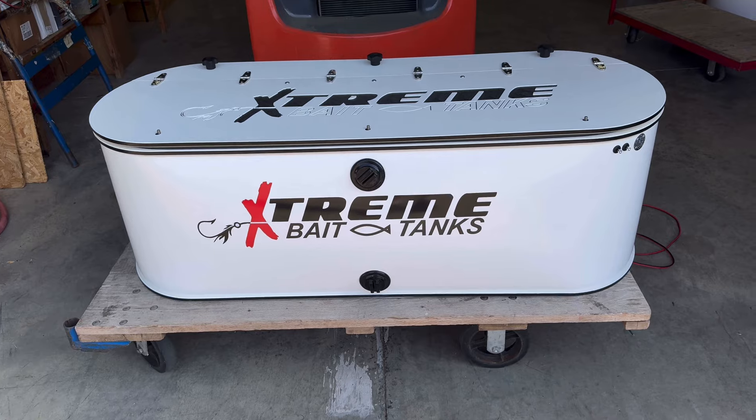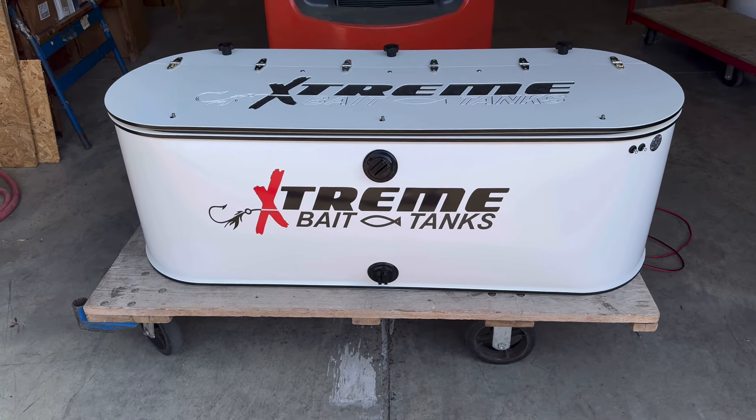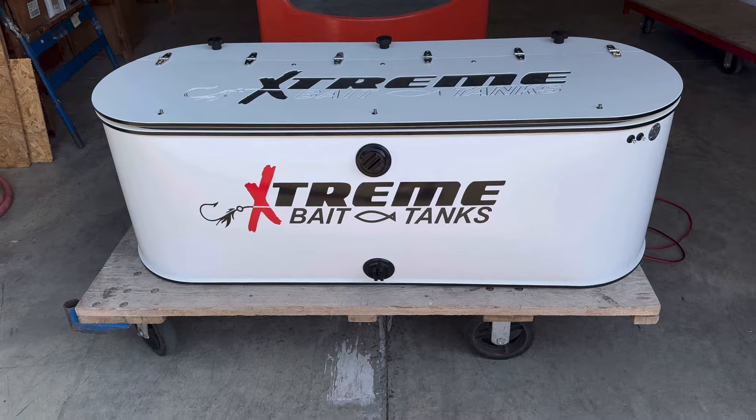This tank is five foot long, 24 inches wide, 20 inches tall. You have a lower and an upper one and a half inch drain.